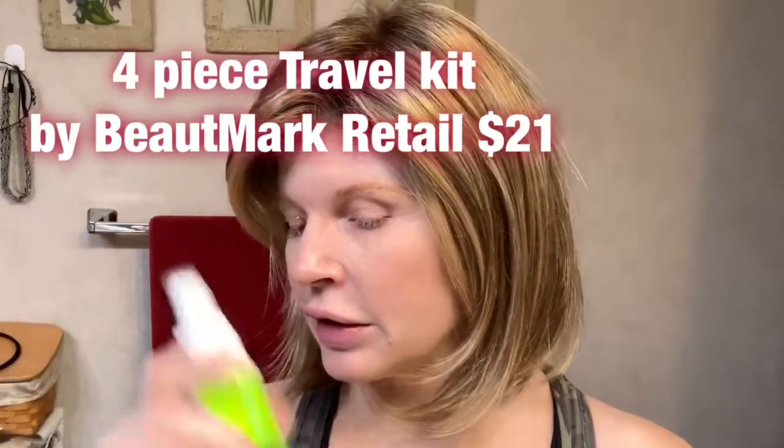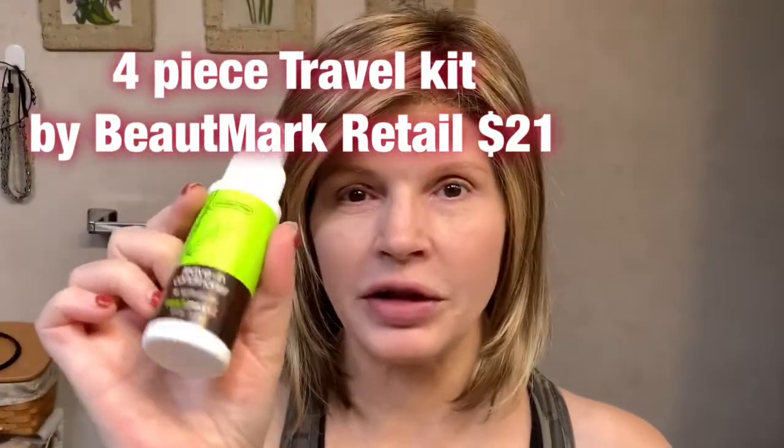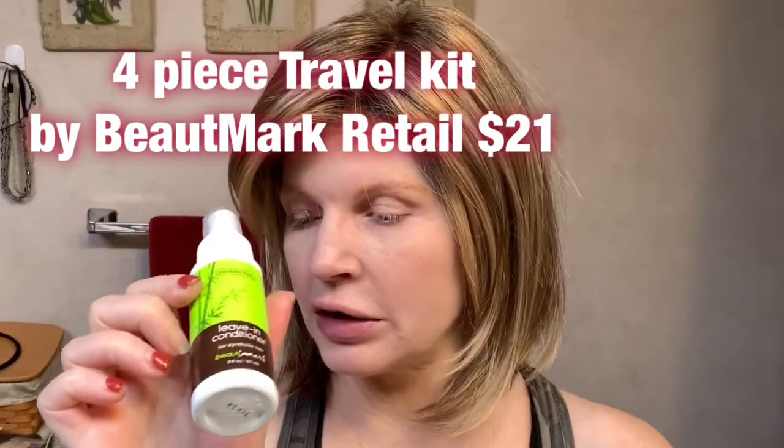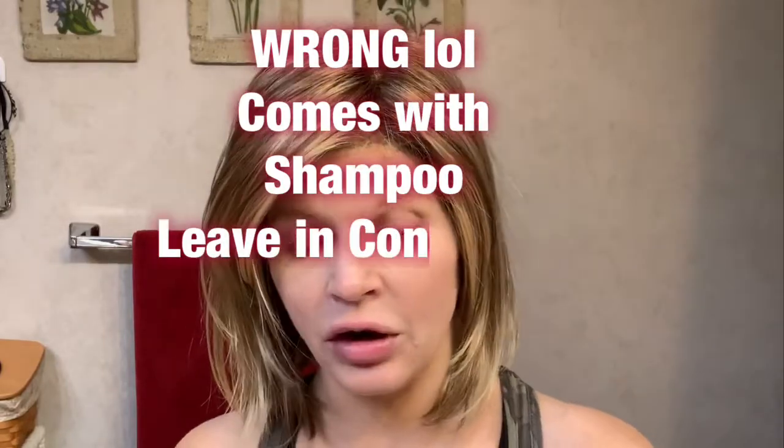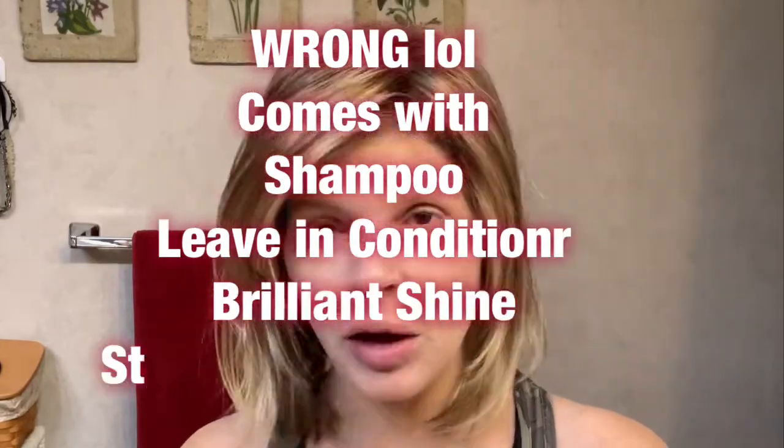The other thing I really don't like is there are a lot of flyaways. This one's got it too, but I feel like this is just something you're going to have to deal with when it comes to synthetic wigs. I did buy the leave-in conditioner — I got the travel size kit which has the leave-in conditioner, some PC paste, shampoo, and conditioner — just so I could give it a try and see if I like it, and that helps a little bit.